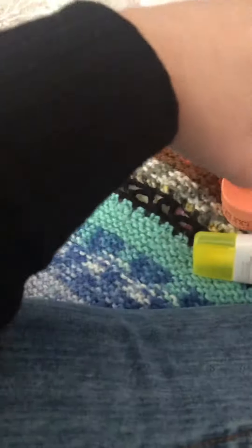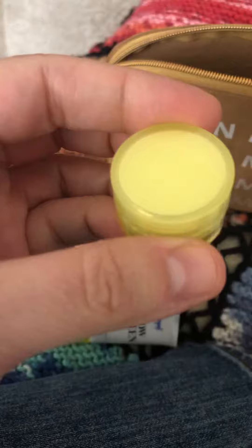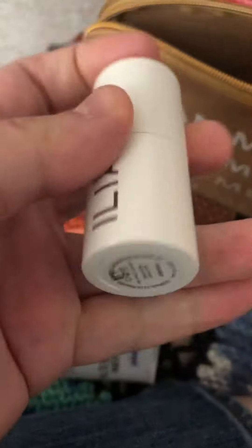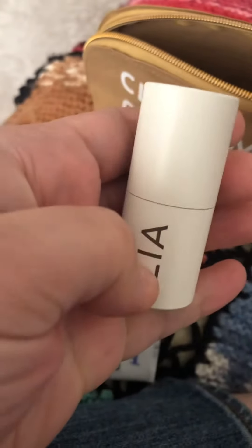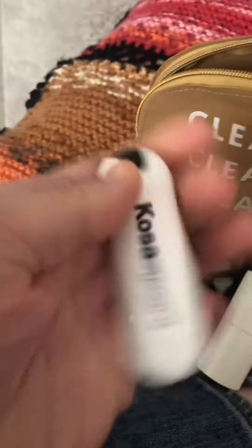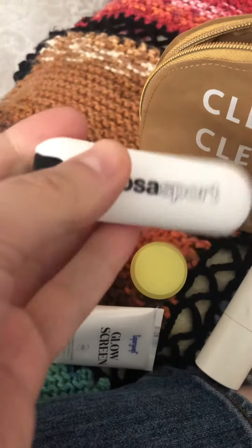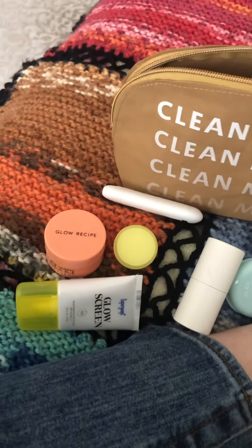This comes with six products. It comes with this vegan milk moisturizer. I believe the two full size products are this Ilia Multi Stick in Dreamer and this Kosas Sport Hyaluronic Lip Balm. I believe those are the two full sized items.